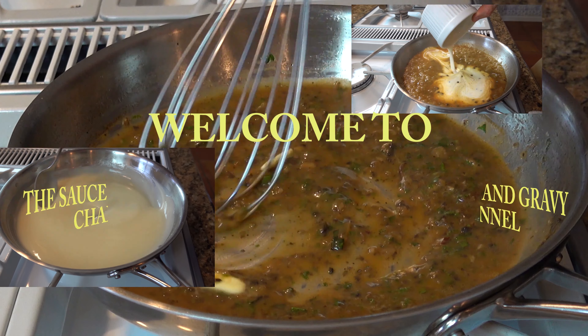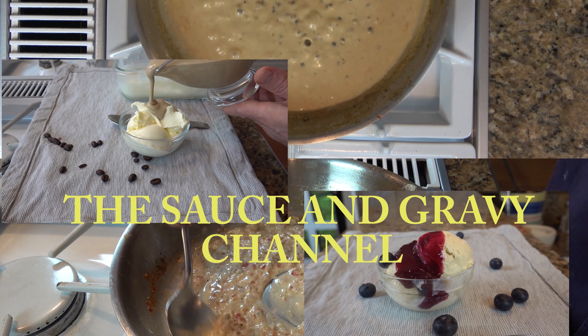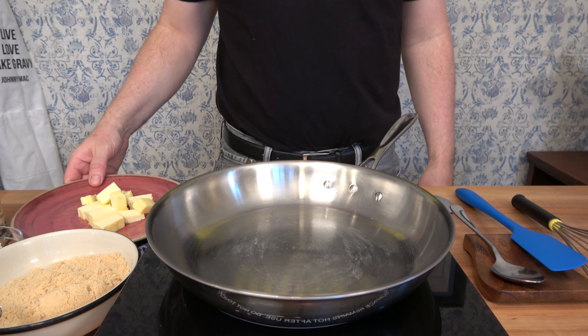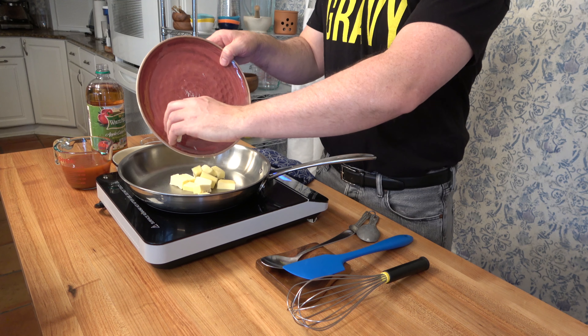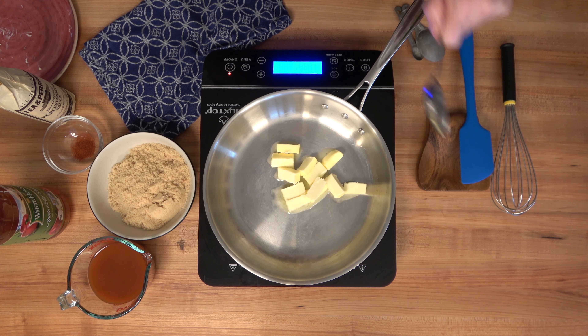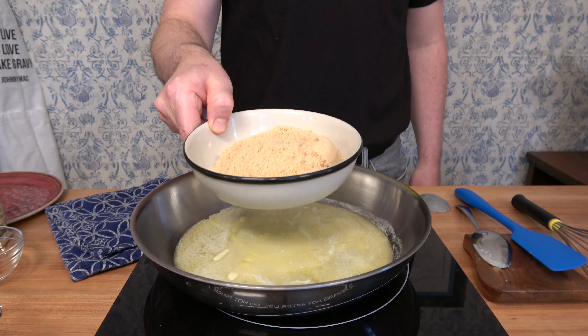This is Johnny Mac and we're going to dive into a fast hot wing sauce — a sweet and spicy buffalo wing sauce. This hot wing sauce recipe is super quick and super easy. Start off with a burner over medium to medium-high heat. We're going to place one-third of a cup or 70 grams of butter into a sauté pan. Melt that butter down.